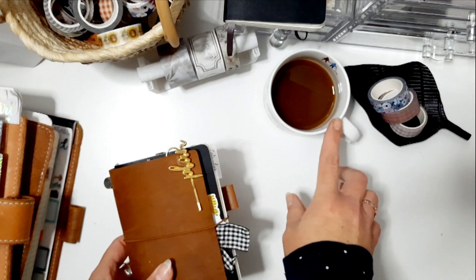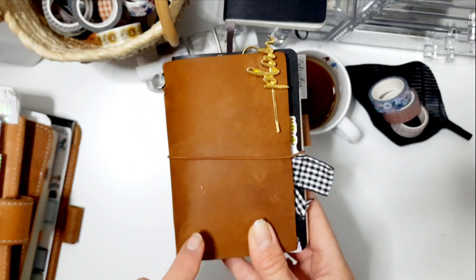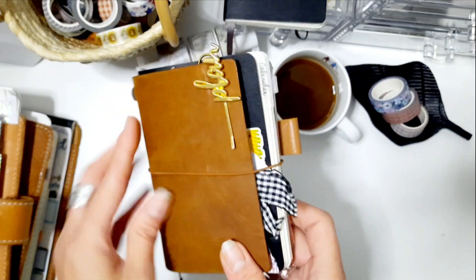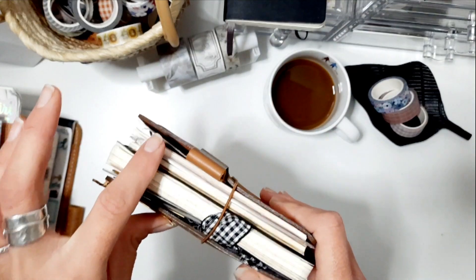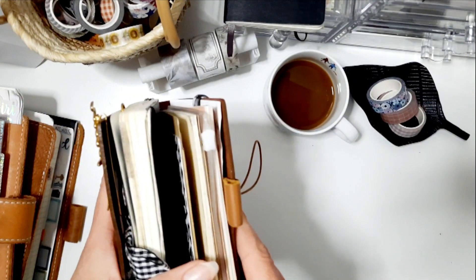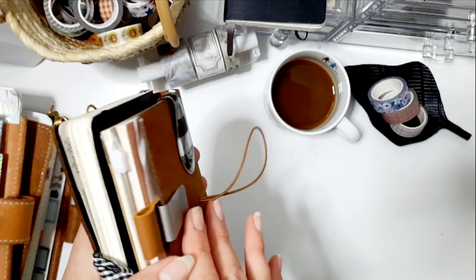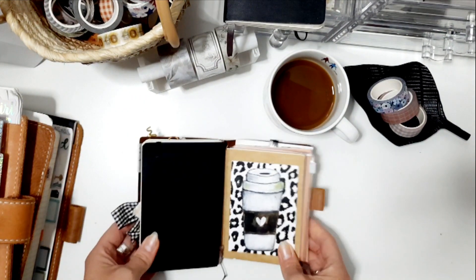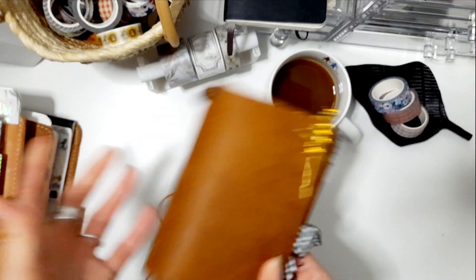Welcome back. I made a coffee now and I realized I didn't show you how to add more inserts in this little Traveler's Company passport size TN. I made a video a few minutes ago, and I wanted to show you how to add even more inserts — I forgot it. So I thought I will come back and make a little video. I know there are already some videos out there, but I'll show you too, in case you want to know.